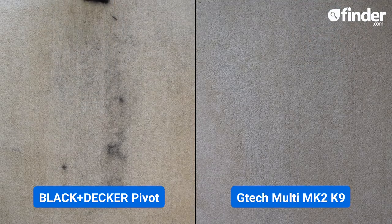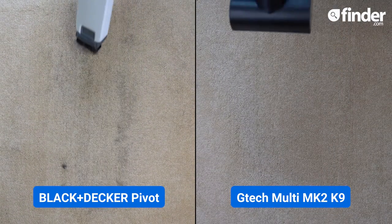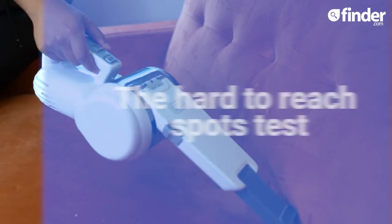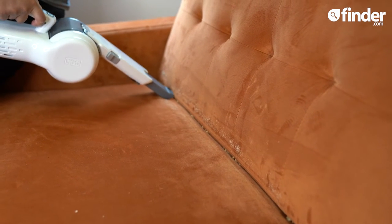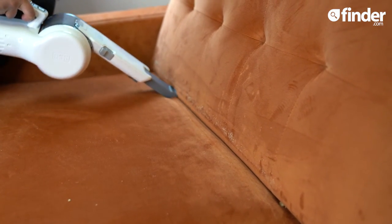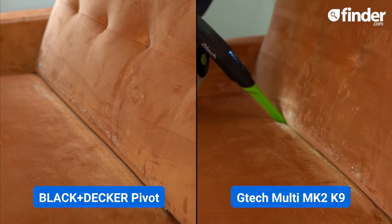A much better pet hair cleaner is the G-Tech MK2 K9 with a powerful motorised head with bristles. Let's extend the crevice tool and see how well it cleans biscuit crumbs from this sofa in three sweeps. It isn't the longest tool in the world, but it does a fab job of collecting these crumbs. If you want a longer crevice tool to deep dive into the sofa, the G-Tech's crevice attachment will do the trick.